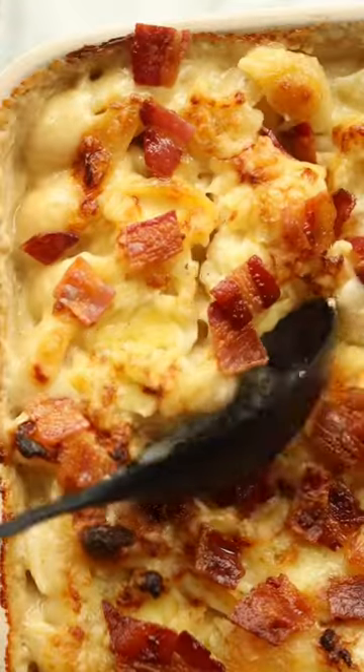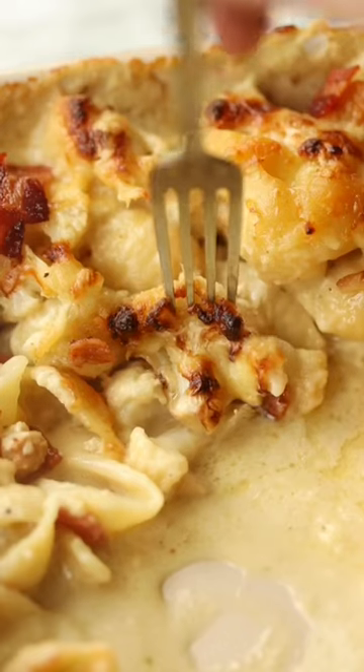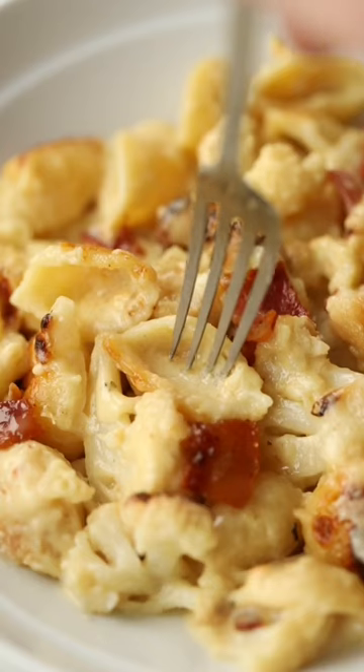Then we're obviously going to finish with some crispy bacon. And there you have this ultra delicious cauliflower cheese pasta bake — you'll find the full written recipe up on the blog. Enjoy!